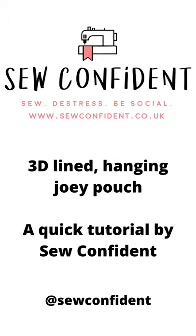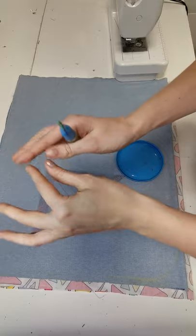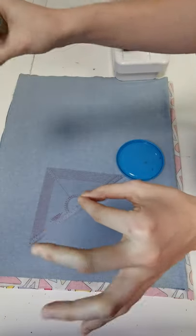This is a really quick and basic tutorial on how to make one of the wee wallaby or kangaroo pouches. This is the 3D one so it'll kind of curve out and you can also put it through a pole.